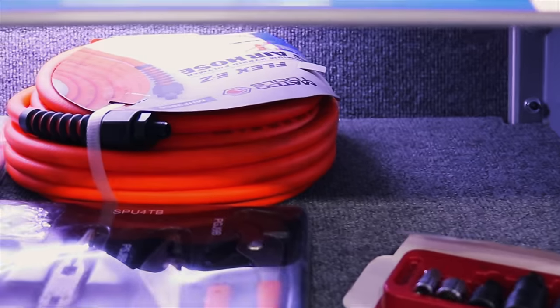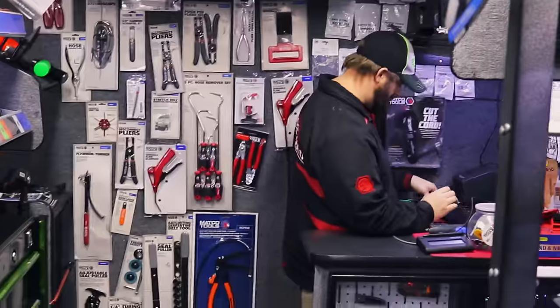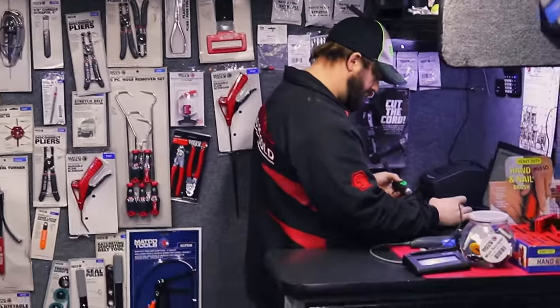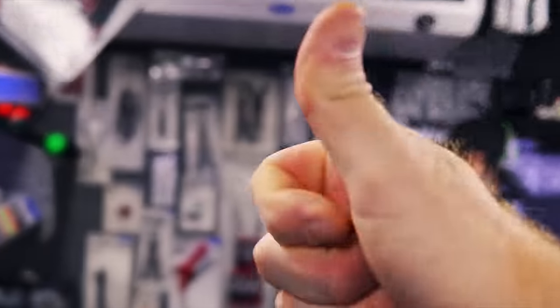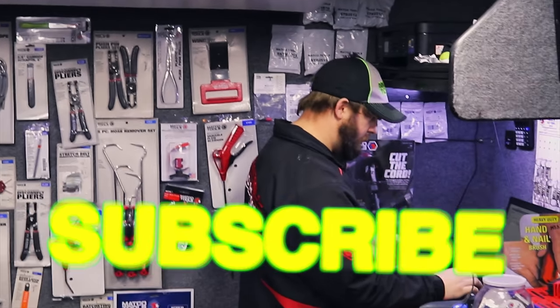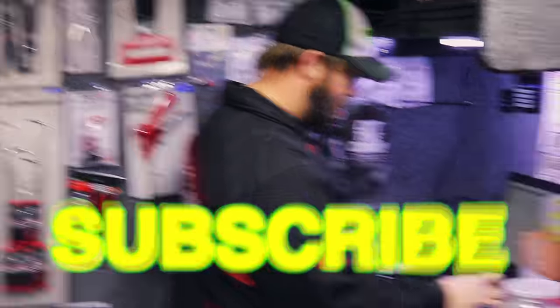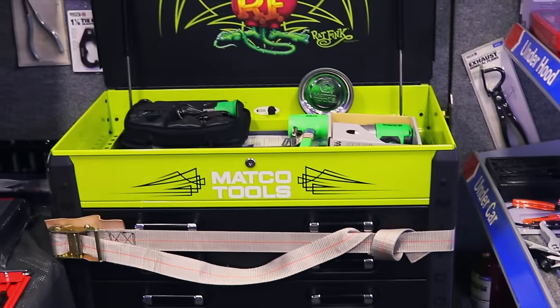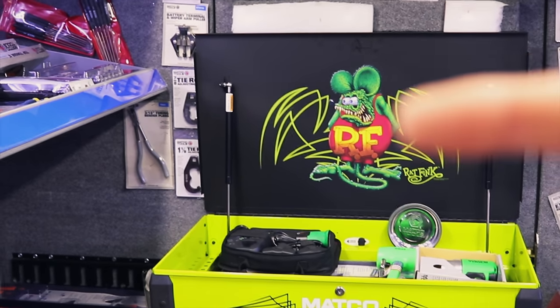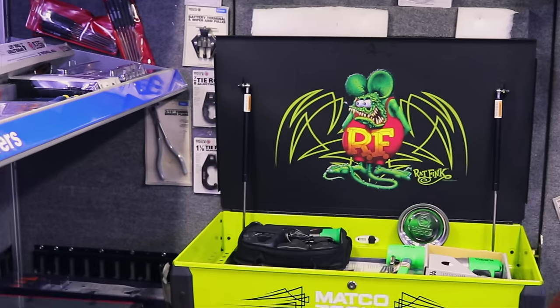Well, I guess we're going to wrap this thing up like always. Thanks for watching. If you like this video, be sure to hit that thumbs up and click that subscribe button — it's totally free, it won't cost you a dime. And you guys that are thinking about getting started, find you a Matco dealer, show them this video, and tell them to hook you up with a kit like Michael's got. You guys have a great one — we'll catch y'all next time.